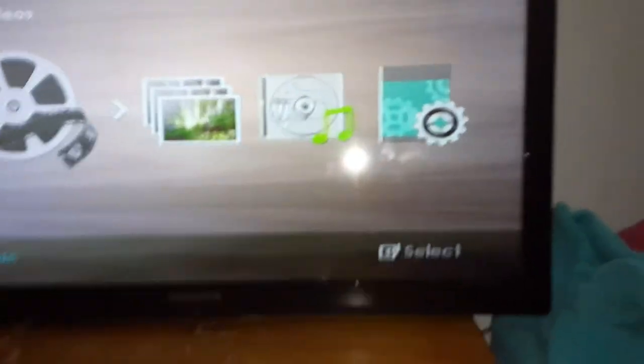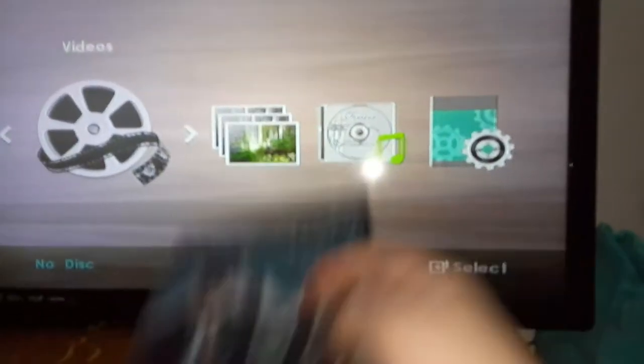I got some DVDs to test this thing out. The DVDs are Good Burger, Harry Potter and the Half-Blood Prince, Kung Fu Panda, and The Pursuit of Happyness.